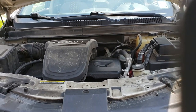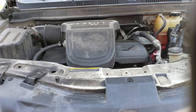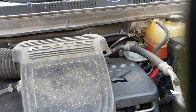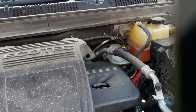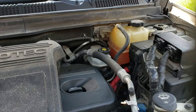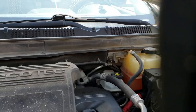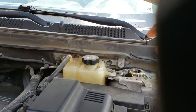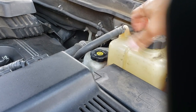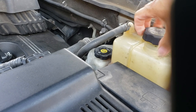I drove a 2007 [vehicle]. This video shows you how to bleed the air, or burp your cooling fluid, after you replace it. First, this vehicle does not have a radiator cap, so you put all the coolant in this reservoir.